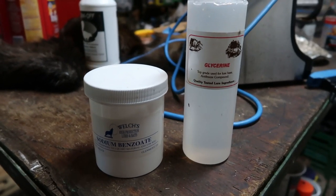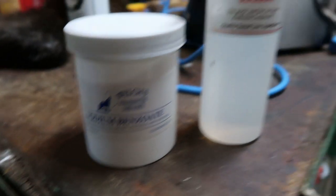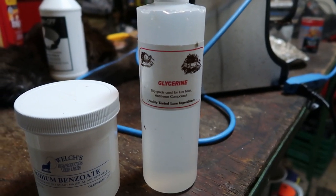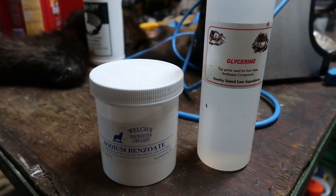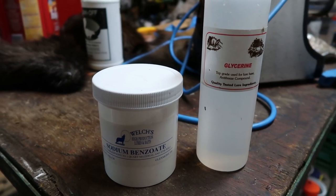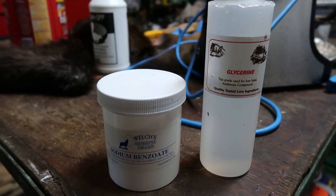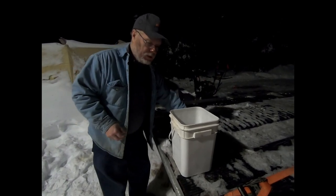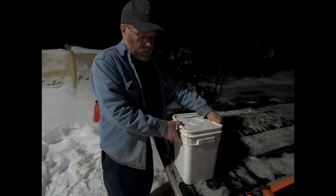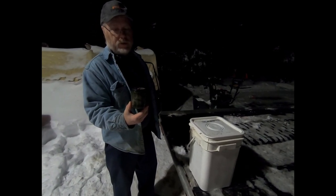The two things I add into the lure are sodium benzoate, which stabilizes it and stops it from molding, and glycerin, which stops it from freezing in cold weather to keep it liquid. The secret ingredient once I'm all done is the skunk quill sacs — I extract all the scent and sell it, but I save the leftover sacs and grind those into my lure. When I'm finished mixing, I store it in a container inside another container because it can really stink up the garage, then I put it in four-ounce jars to use on the trapline.